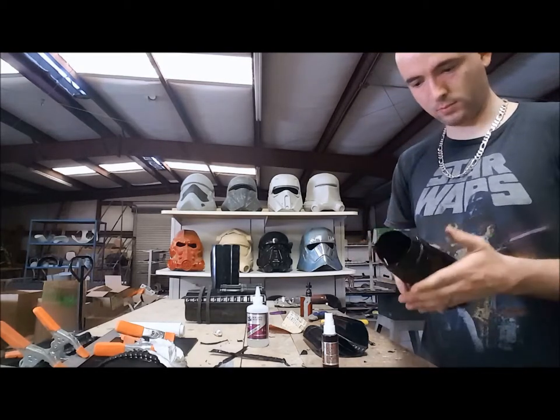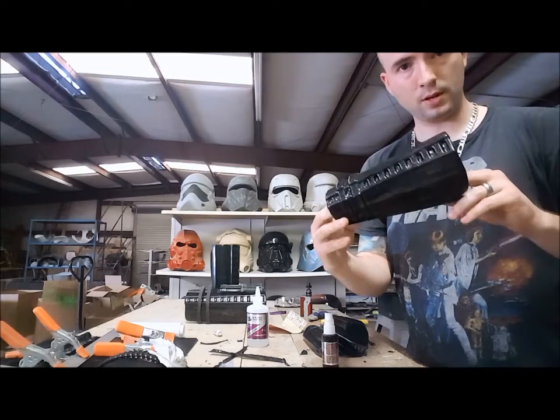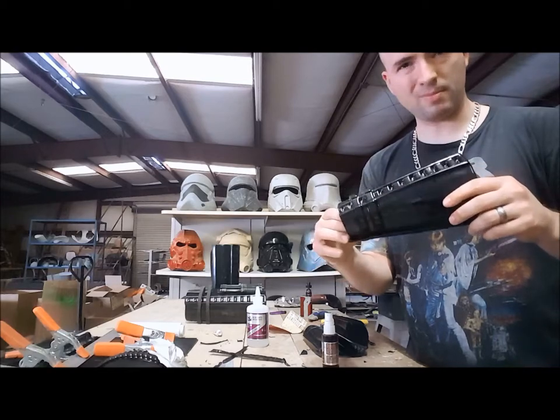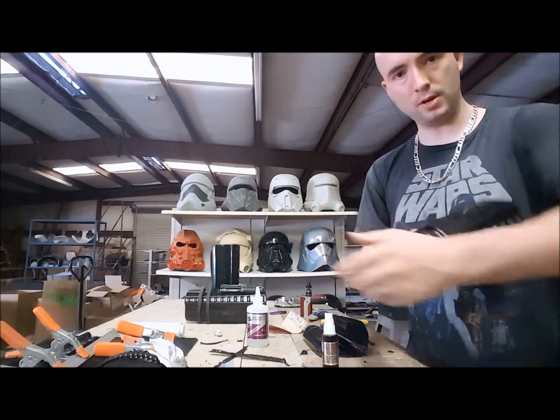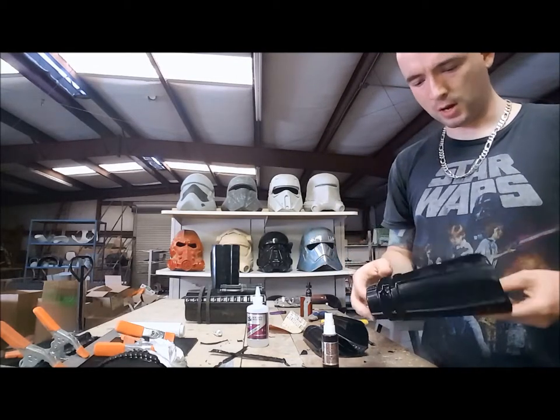Alright, there we go — that part's glued. This part's still open. Again, this is the left arm, so it's the bottom part I'm having open. When you have it on, you won't see the Velcro or anything — it'll be underneath the arm.